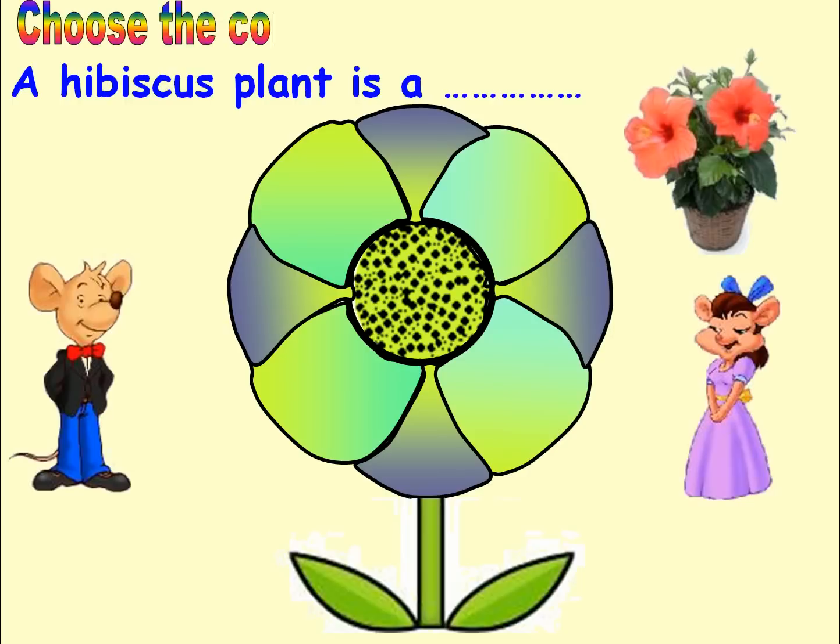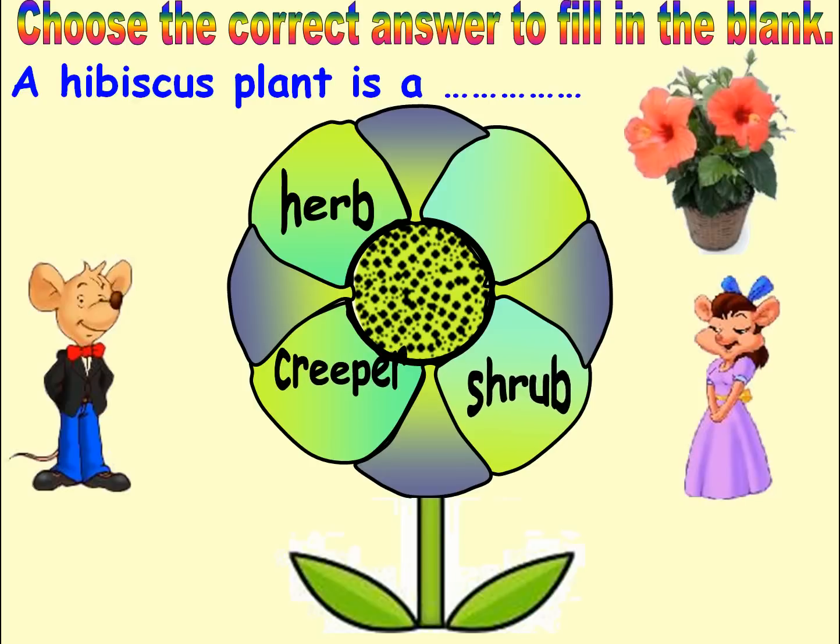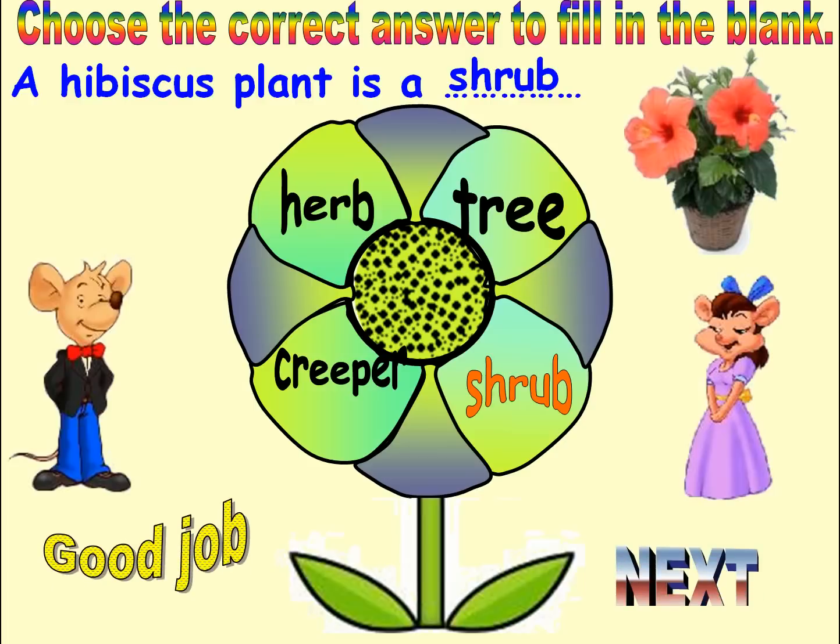Choose the correct answer to fill in the blank. Options: Herb, Creeper, Shrub, Tree. Answer: Shrub. Good job. Next.